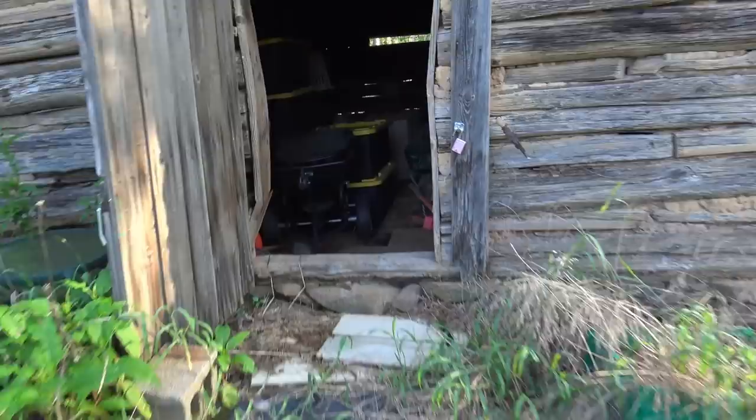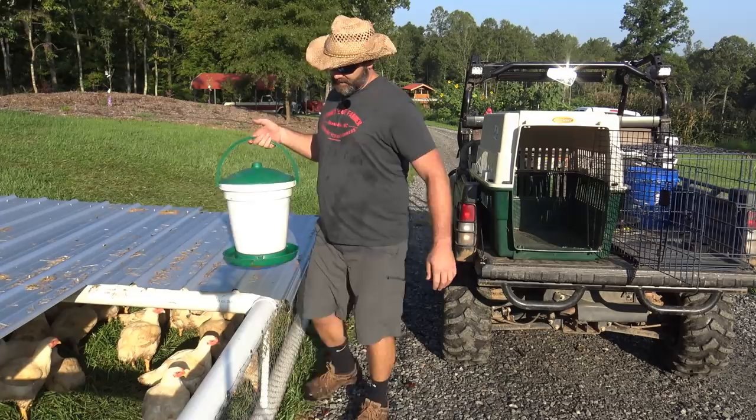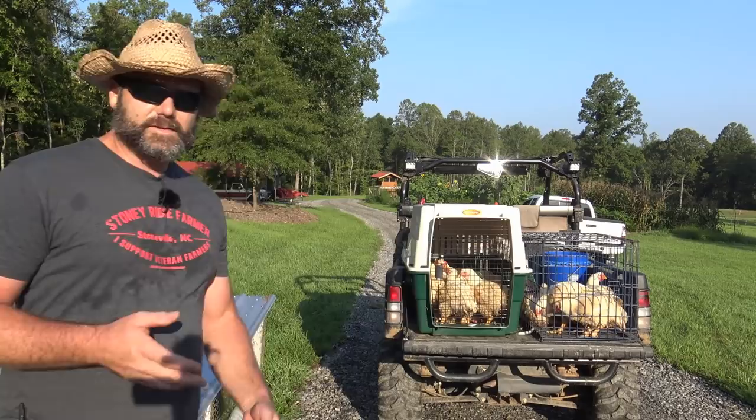Eventually we'll probably convert this tobacco barn into a cabin, but for now it's a storage cabin. The next step is to capture the chickens — they're all kind of thirsty and hungry, so it shouldn't be too bad. They don't move very fast and we'll put them in these crates on the back of the gator. Let's talk about these birds so you know a little bit about what's going on.